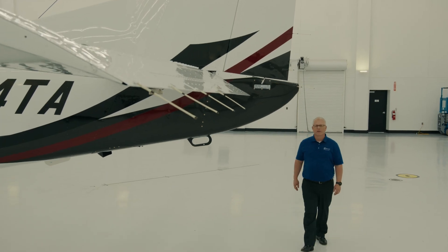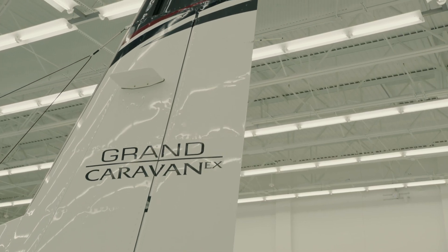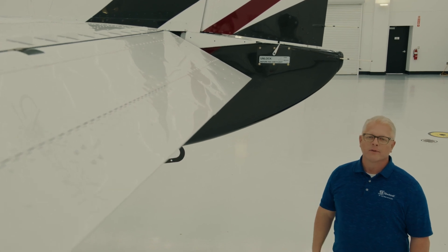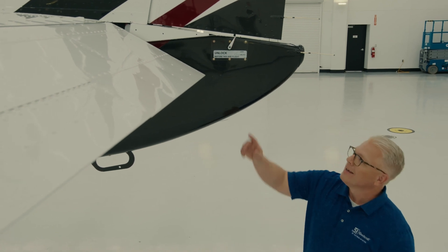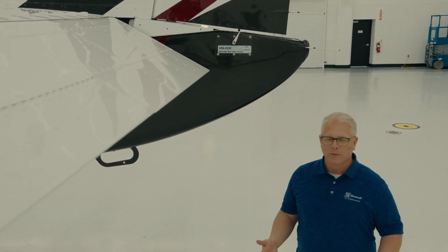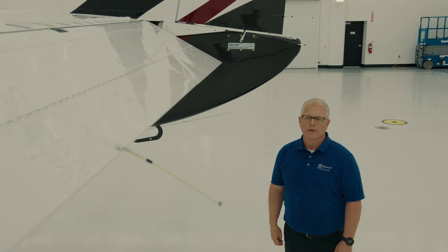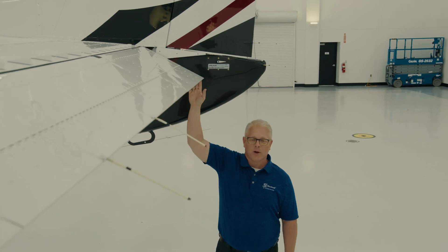One small but important feature on the Grand Caravan EX is the rudder gust lock. The Caravan has a large rudder and we want to keep it from flapping around in the wind when we're not around. What's more important is making sure we release that rudder gust lock when we're getting ready to leave. One way to do that is by releasing the lever. However, oftentimes we get in a rush and may forget while loading passengers. Another method is simply a pull back on the yoke and we're good to go.